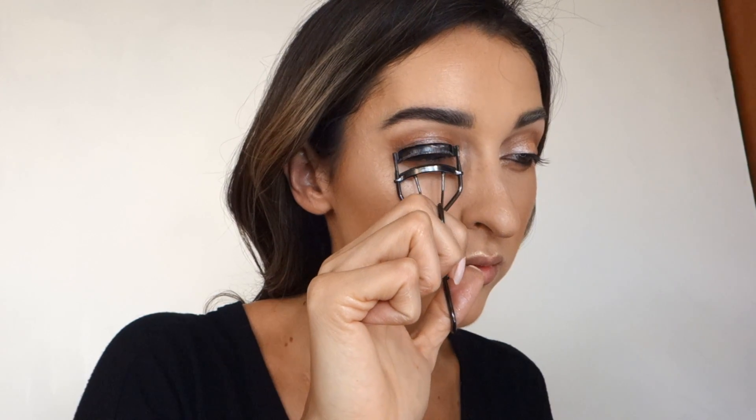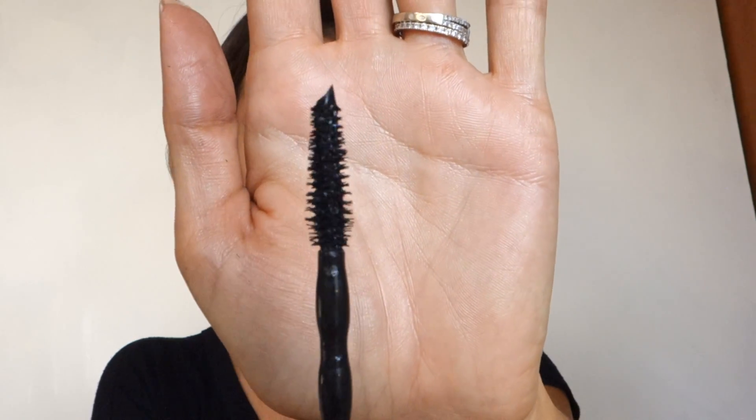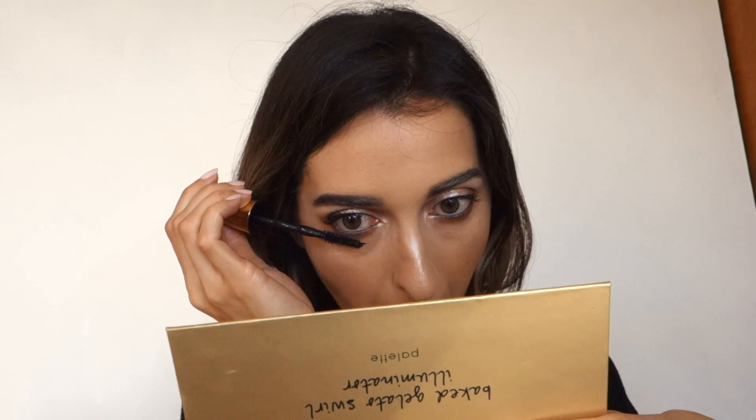I curl my lashes with my Shu Uemura eyelash curler — I don't have a drugstore one — then apply my Maybelline Colossal Big Shot mascara; that big brush is great. I apply it on lower lashes too for a sultry look. Honestly it's a good mascara but not fantastic. I also brighten with the Light Ivory Wet n Wild concealer, then set everything with the Milani setting spray.